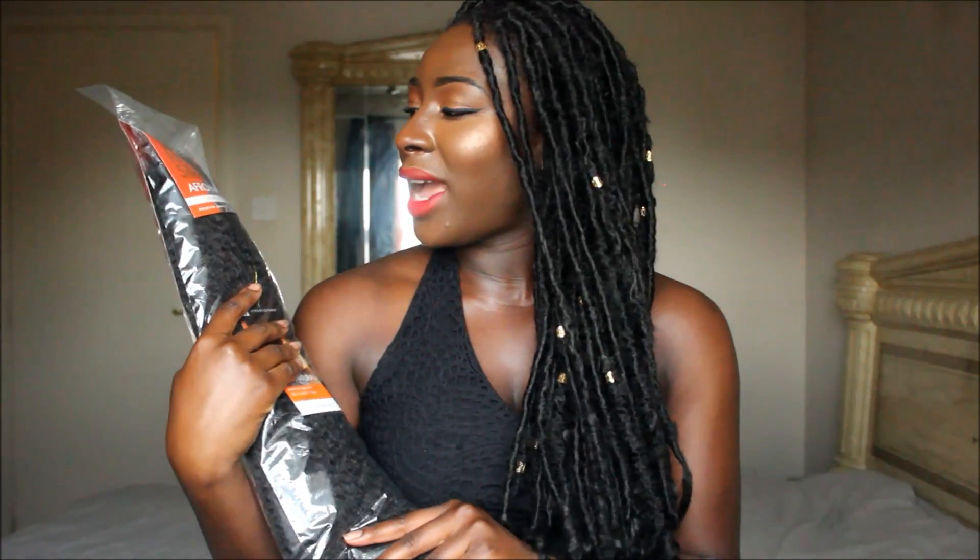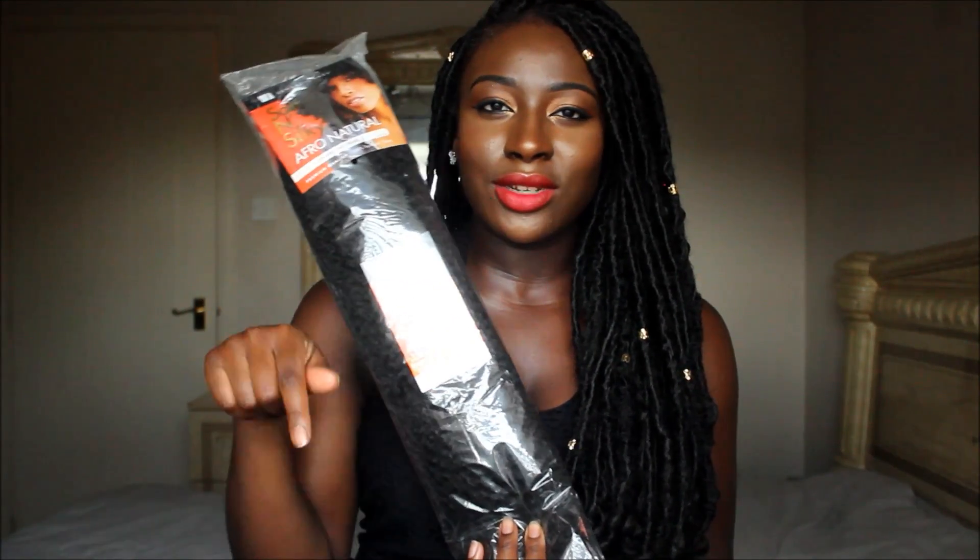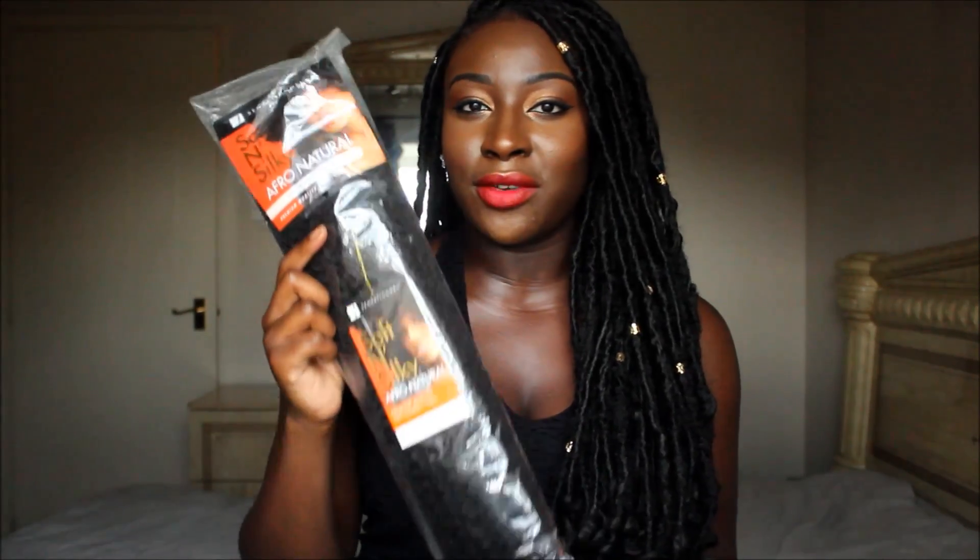I've seen different people use human hair and synthetic naturally curly hair, but what I actually use to wrap the hair is my trusted soft and silky afro natural hair. This is the hair that I always use when I do faux locks — I think it's really good. There's also another one that I will link in the description below. For the hair at the bottom that's actually curly, I use our good old friend Expression, so I braided my hair with Expression and then wrapped around with the soft and silky afro pink natural.